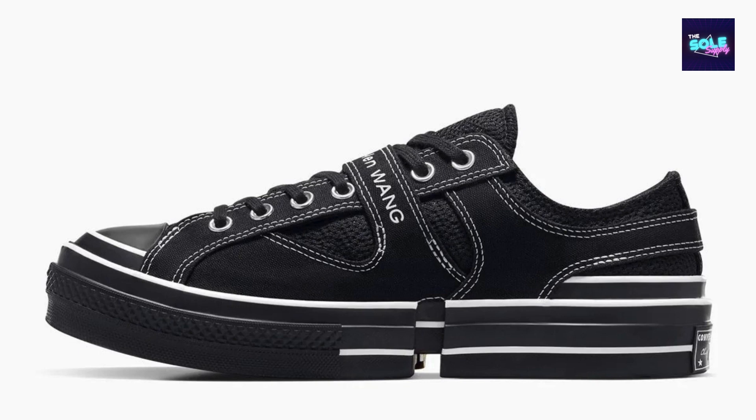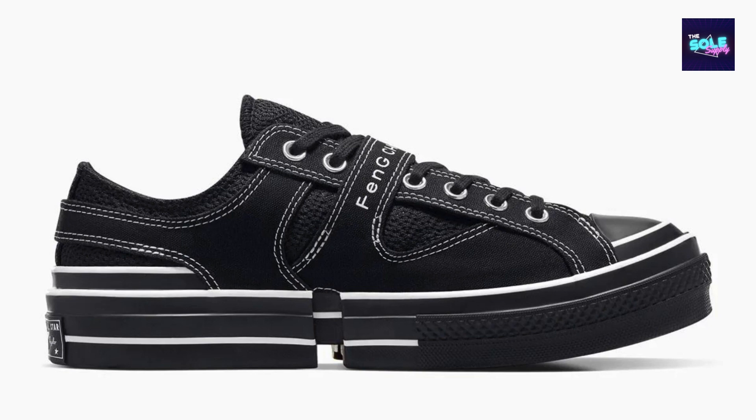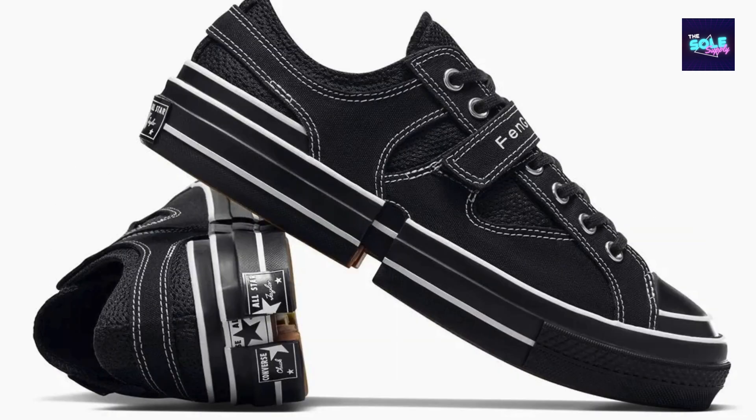Value: As a collaboration sneaker, the Feng Chen Wang X Converse Chuck 70 A08858C typically comes at a slight premium compared to the classic Chuck 70. However, for those who appreciate the versatility and unique design elements, the added cost can be justified. The ability to wear the shoe as a high top or low top offers two sneakers in one, essentially doubling your wardrobe options.